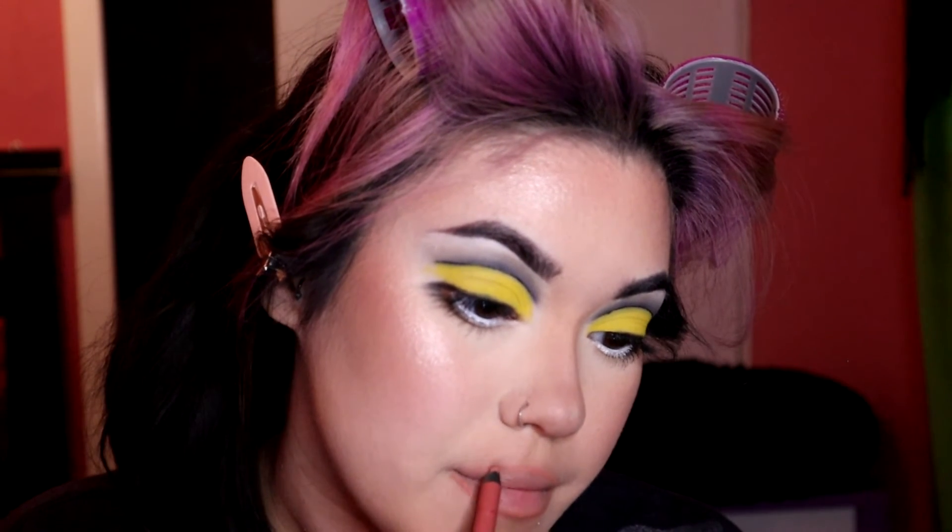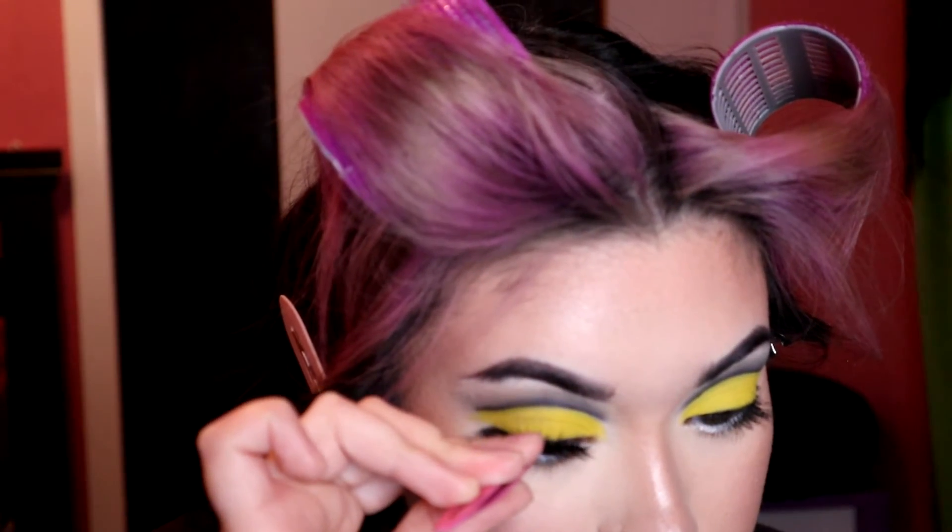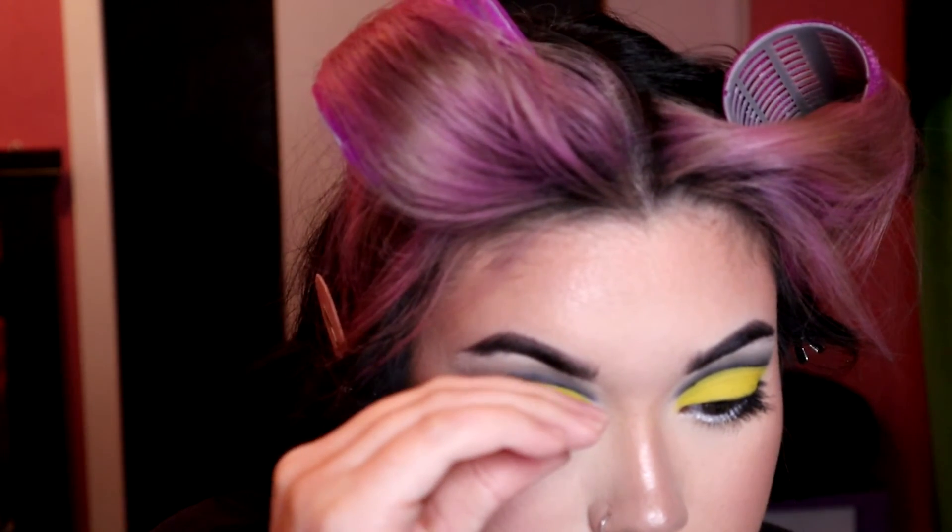Now I'm lining my lips with Urban Decay 24/7 lip liner — I believe it's in the shade Naked. While I'm lining my lips, I have a pair of lashes sitting with glue, because we gotta use our time wisely. Once that's done, I'm going to pop that on. Normally I try to angle upward, but this time I'm following my natural eye shape.